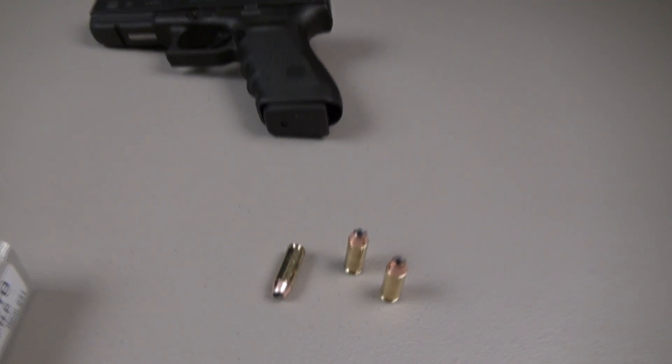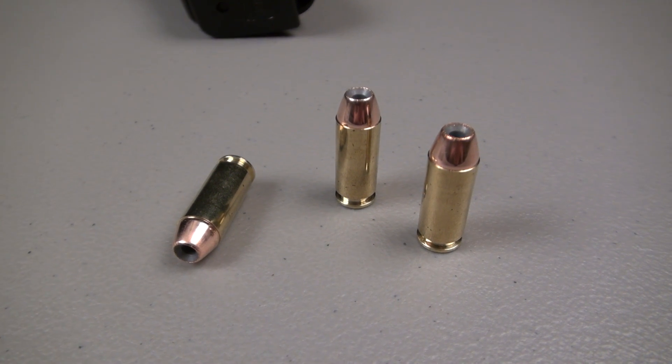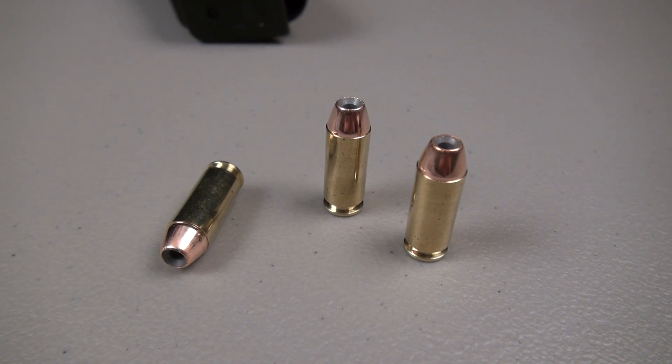This is probably not a hunting load. I think you want to go heavier in the 10mm for hunting, but it's your choice. This is more than likely going to be a pretty good personal defense round.